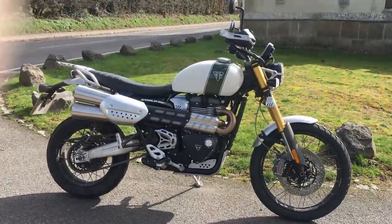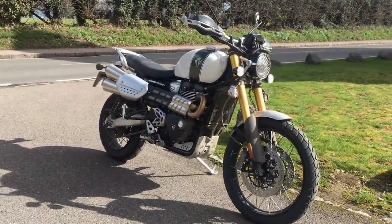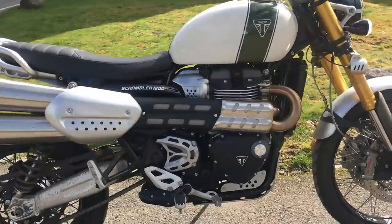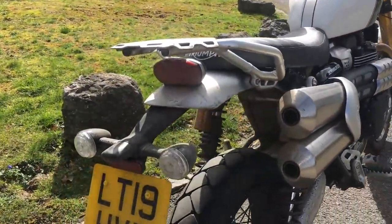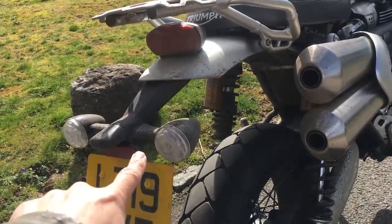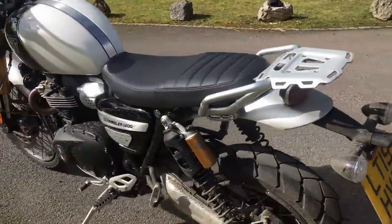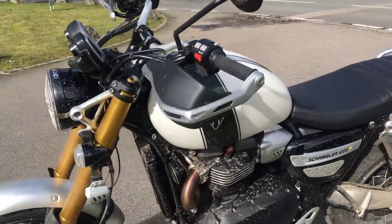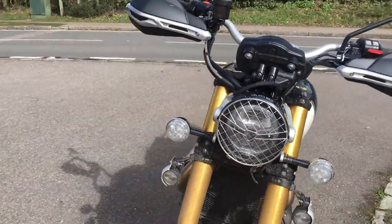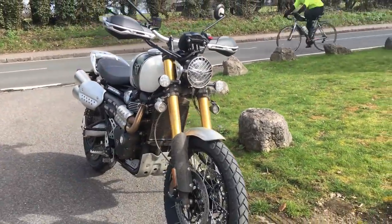Here she is then — the Triumph 1200 Scrambler XE. The way I remember these: XE is the expensive one, XC is slightly cheaper. The rear end is quite nice. I love the way they've got this little short mudguard. The indicators are really nice. This demo bike has a couple of extras: additional lights at the front, which look quite good for visibility, and a headlight guard. Other than that, I'm pretty sure this is as XEs come. Really lovely bit of styling.